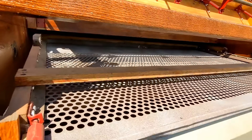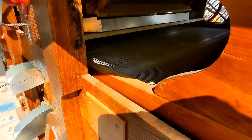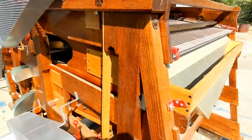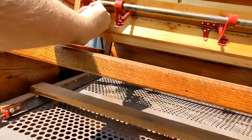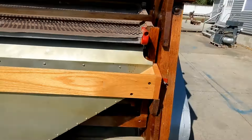You can see the scalping screen here shaking back and forth. You can see inside of the shoe — you see those balls bouncing around. Those keep the screens from blinding; they're called a ball tray. The hopper adjustment works; I can open and close the hopper easily.